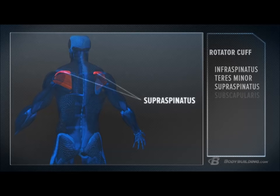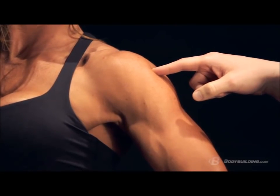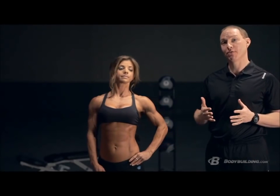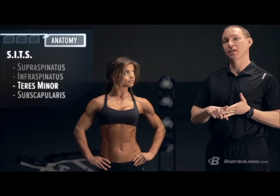The next muscle is your supraspinatus, which runs from the top of your scapula and attaches to the inside of your humerus. Last but not least, if you imagine looking straight through to the front of her shoulder blade, there's a big muscle called your subscapularis. The way I remember the rotator cuff muscles is the acronym SITS: Supraspinatus, Infraspinatus, Teres minor, Subscapularis.